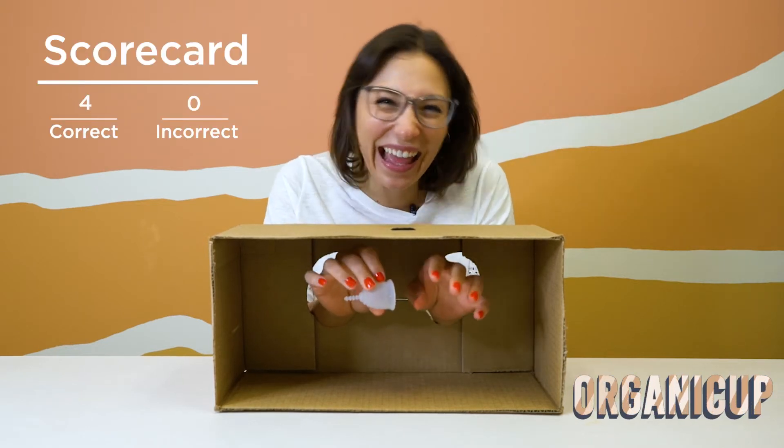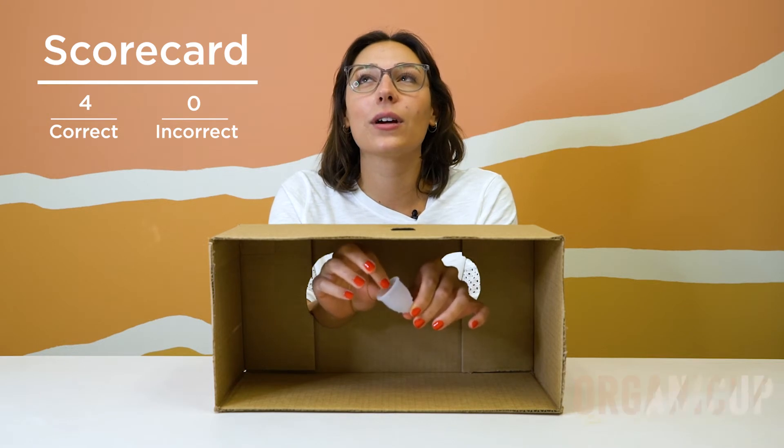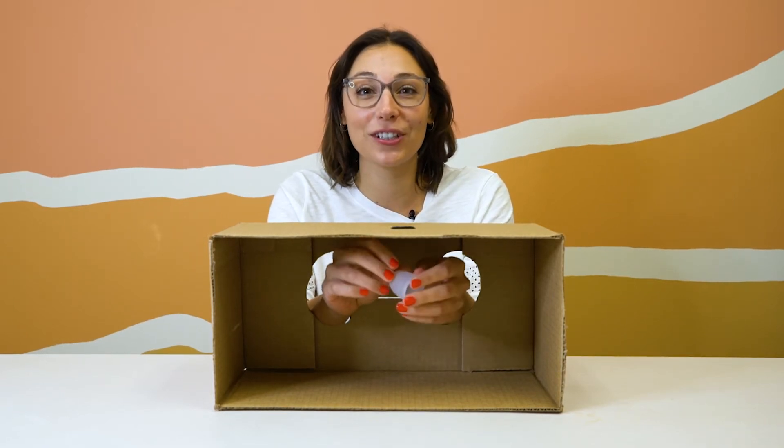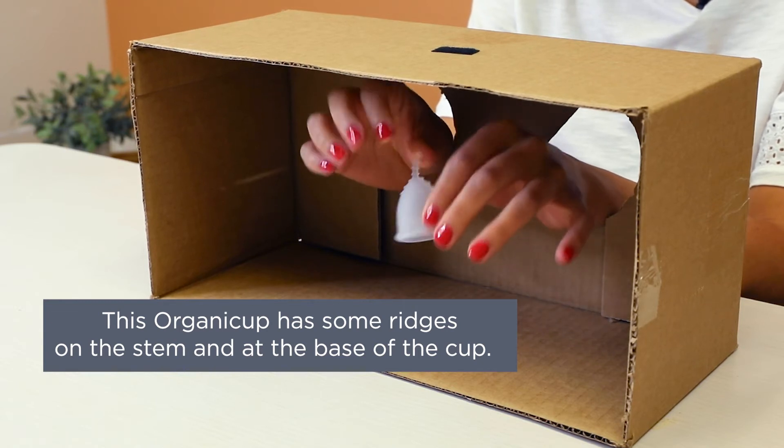This is tough — just kidding, it's not tough. This is the OrganiCup Mini. The OrganiCup is very similar in shape to the Salt Cup, so it's recognizable. The texture is also easy to distinguish, but the OrganiCup specifically has some protruding ridges on the stem and the base of the cup. I got it!